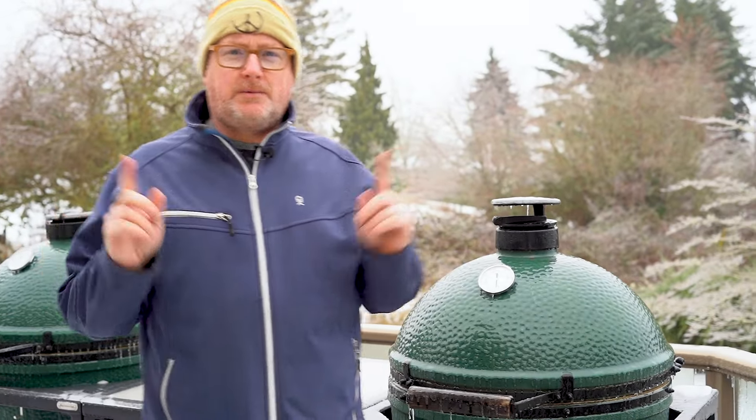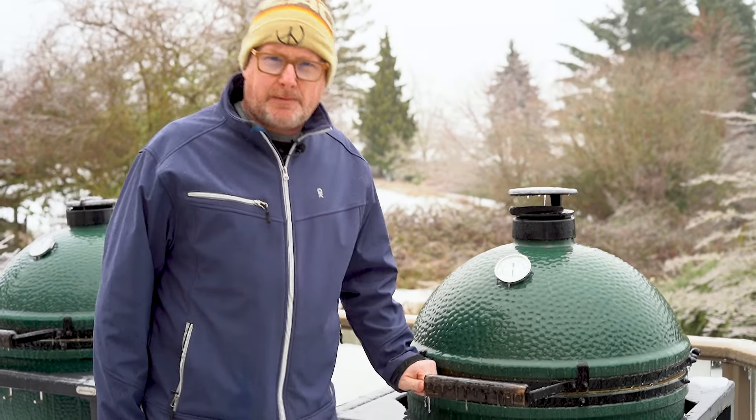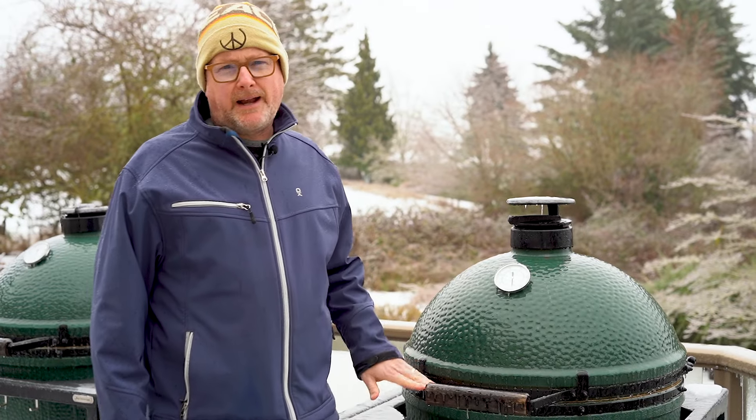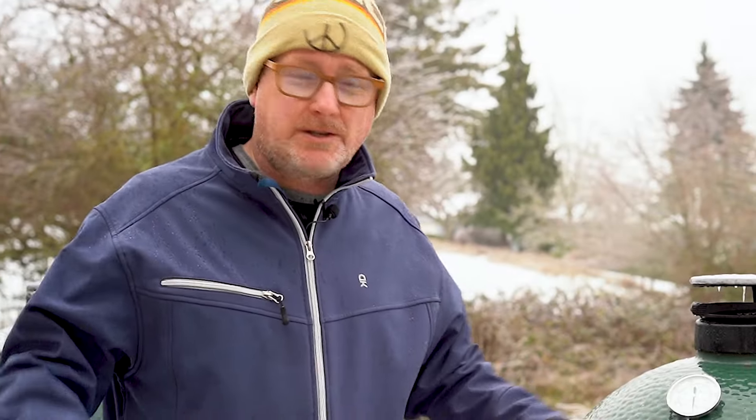Hey everybody, it's Sean from Vindulge and we're here to show you how to unfreeze your Big Green Egg or Kamado grill if it's ever frozen shut. If you run into a scenario where your Big Green Egg is frozen shut, you do not want to force it open or you're going to rip those gaskets, which you don't want to do.